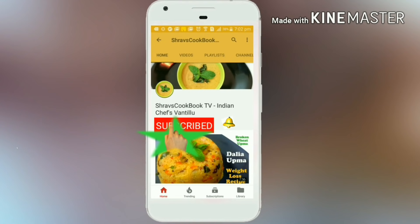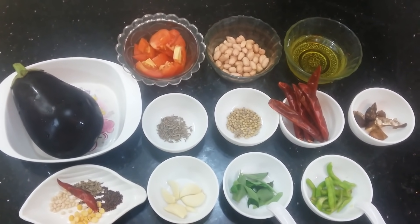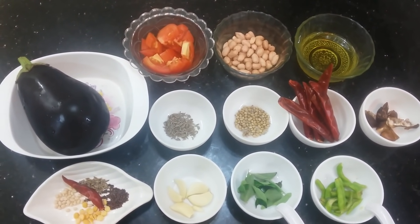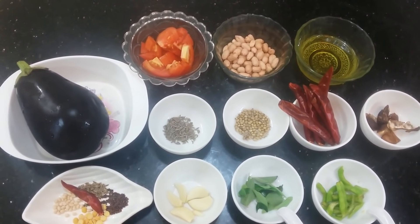Do subscribe to my channel and click on the bell icon for latest recipe updates. Hi viewers, welcome to Shraaf's Cookbook channel. Today I will show you a famous recipe. Let's get started.